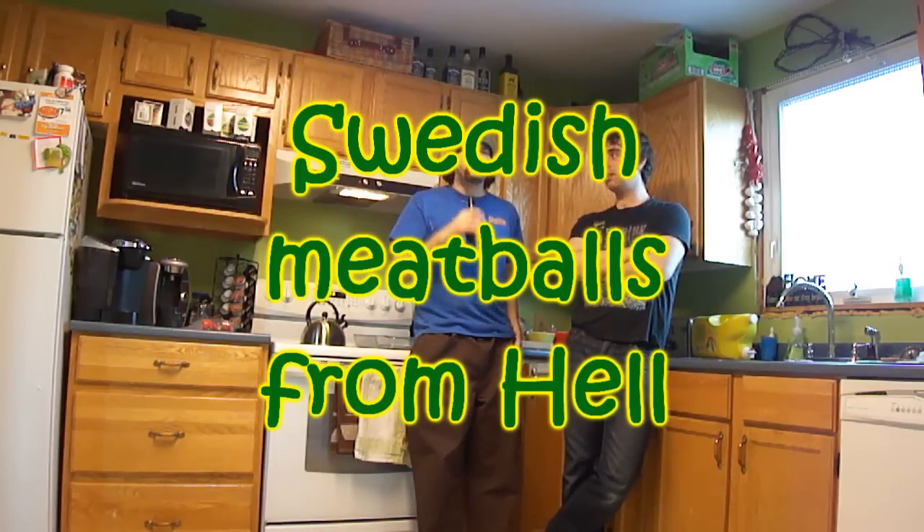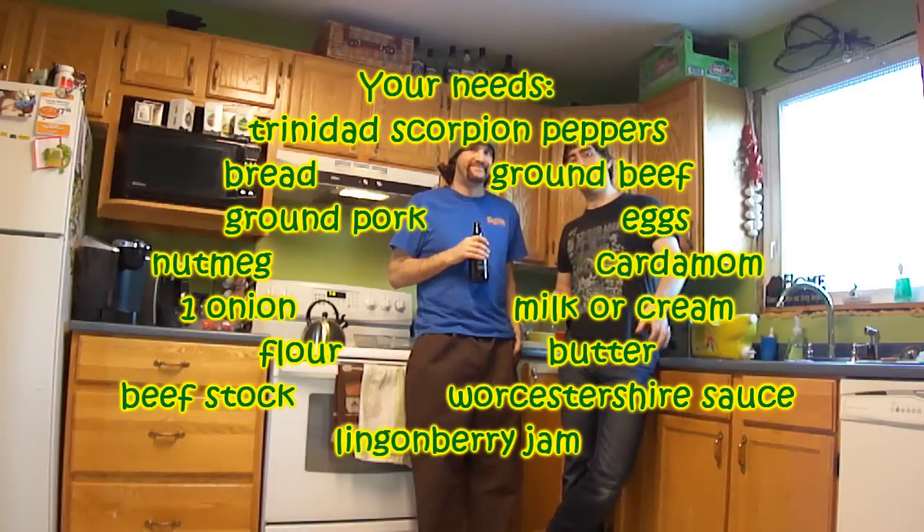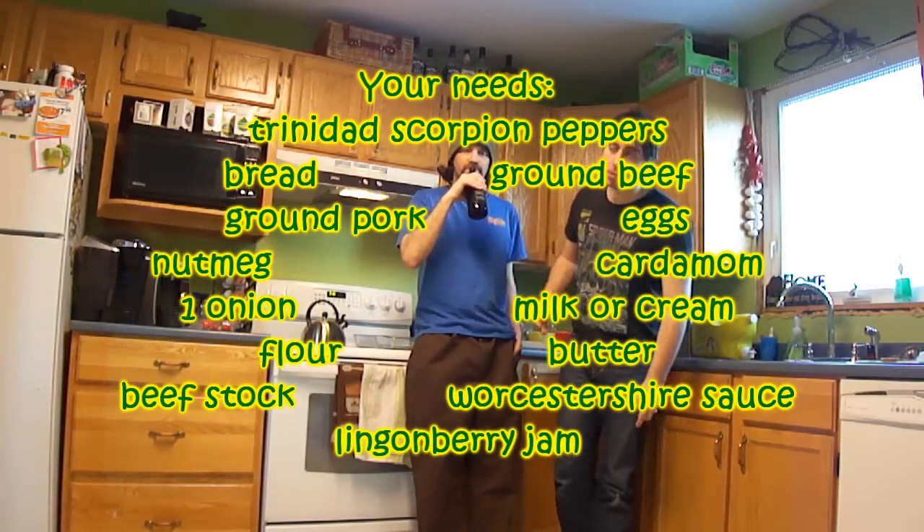We are today doing Swedish meatballs. Sort of. From hell. Kind of. From hell. Picture if you ate an Ikea that was burning down.